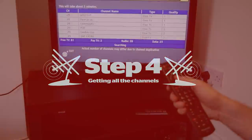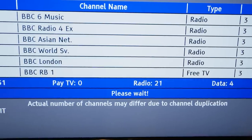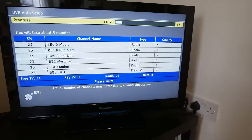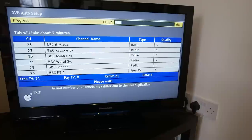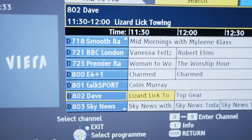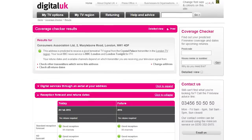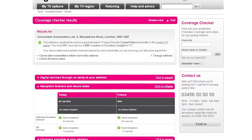Digital TV channels are delivered in six groups known as multiplexes. A good indoor TV aerial should get most, if not all, of these multiplexes. But bear in mind that where you live can dictate what TV channels you can receive. To find out what you should be getting, head to the Digital UK website and enter your postcode.